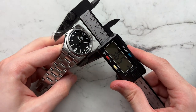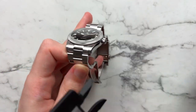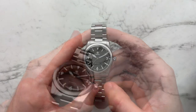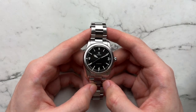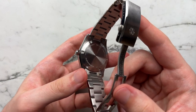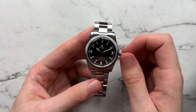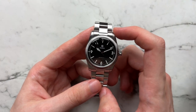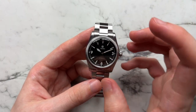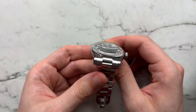They've now introduced this 36 millimeter size. We have a diameter of 36.5, lug-to-lug of 43.7, height of 10.6, and a lug width of 20 millimeters. The watch runs the Miyota 9039, has a closed case back, 100 meters of water resistance, and a screw-down crown.